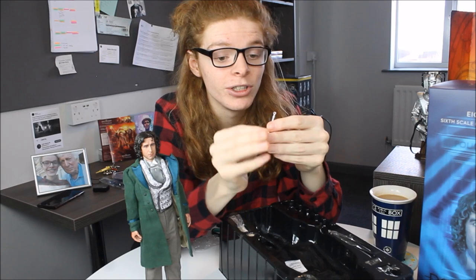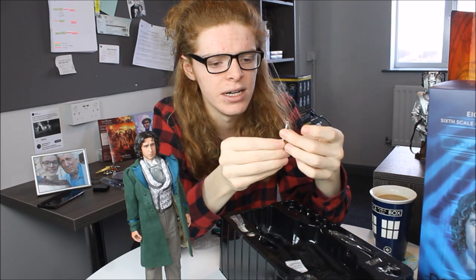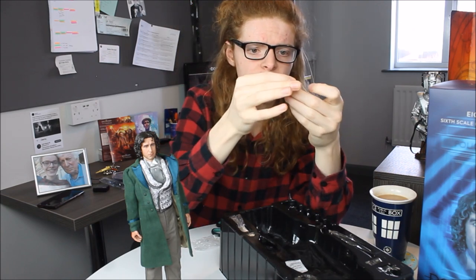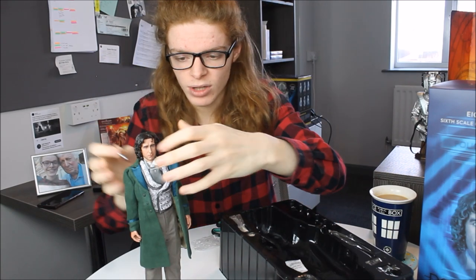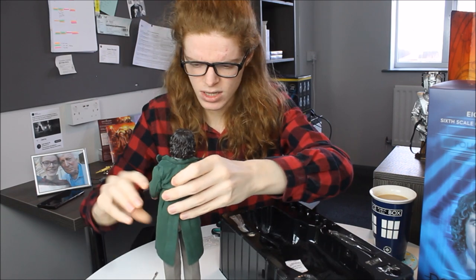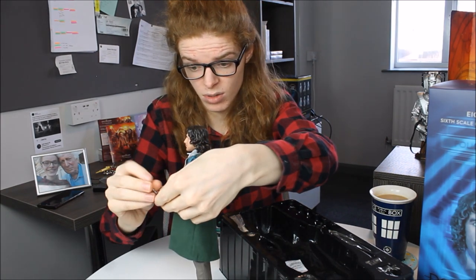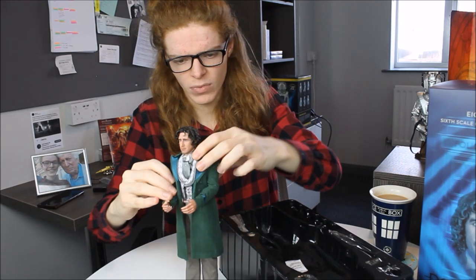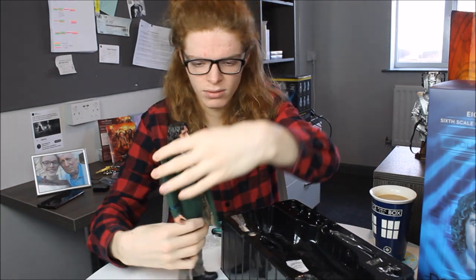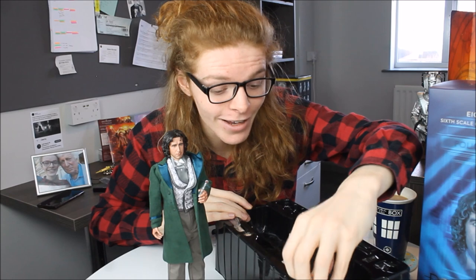Next up we have the sonic screwdriver — my first classic series sonic as part of this line, since I don't have the Fourth Doctor yet. Season 18 Tom is coming at the end of this year or early next. This has some rather nice detailing with the emitter at the very top and a golden band as well. That can fit into his hand — fitting it now to give him something to do. He looks a bit confused, like he's just found it and doesn't really know what it is. There we go — he's holding the sonic screwdriver and looking a bit confused about life.